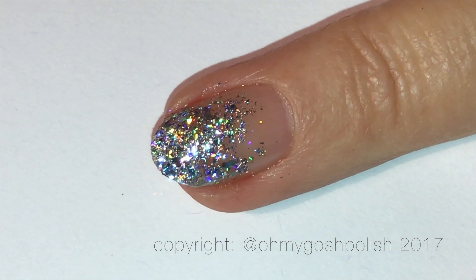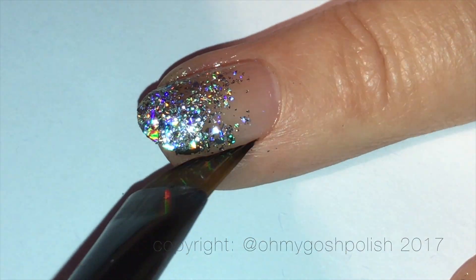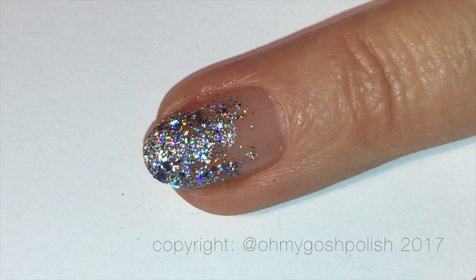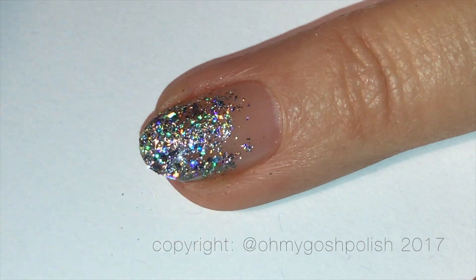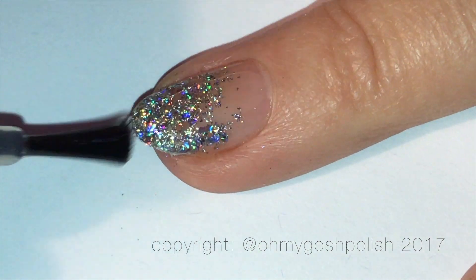I'm just going to take my Royal Majestic brush and my non-acetone remover to clean up a little bit around the sides. It doesn't create a lot of mess because the holographic flakies only stick to the parts where I put that clear polish, so there's really not a lot of mess to clean up.